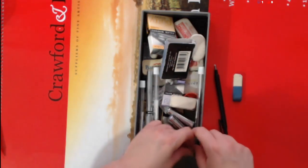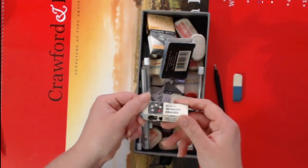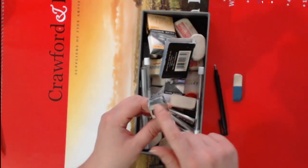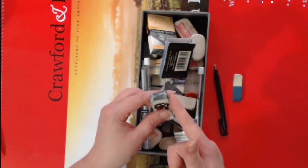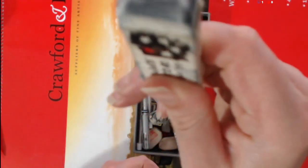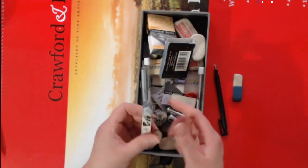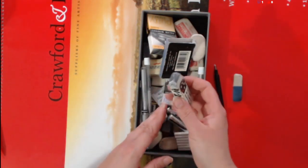Then there are cheap office erasers — very cheap. These ones accumulate so much gray on the top, they're very dirty. A nightmare to keep clean; you have to keep rubbing them on white paper to keep them clean.